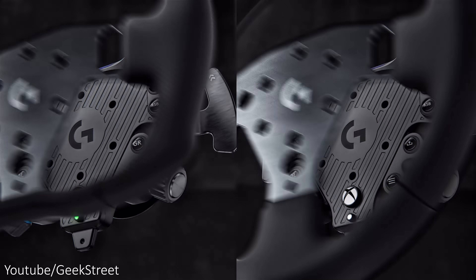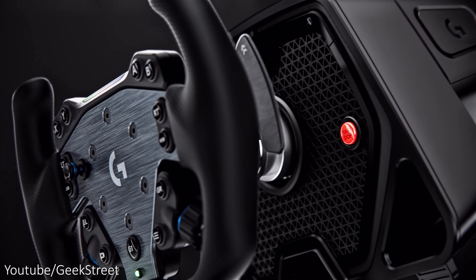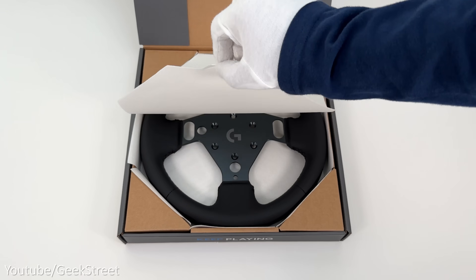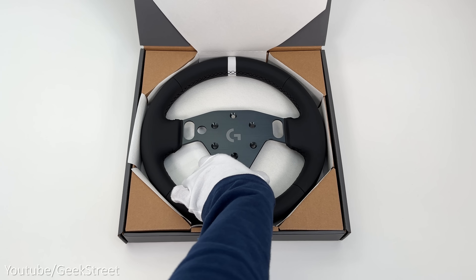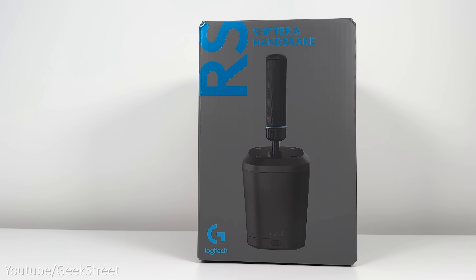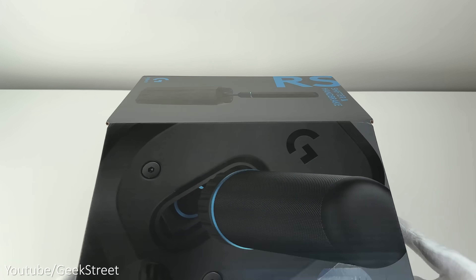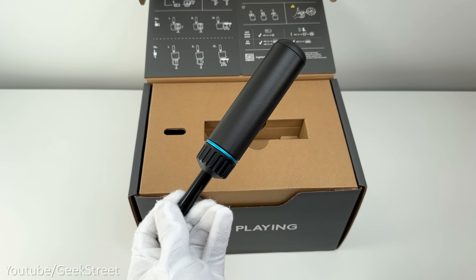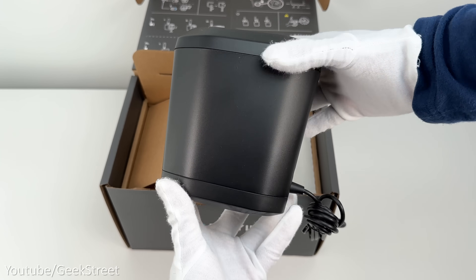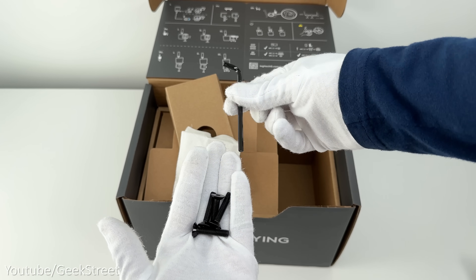Logitech G have introduced two new wheel offerings which can be mounted on the wheel hub: the RS track wheel and the RS round wheel. Opening the RS round wheel box, inside you have the wheel and some documentation. Finally, we have the RS shifter and handbrake, which doubles up as a sequential shifter and handbrake. Inside that box you have the handle, a piece of paper with G Hub firmware details, a table clamp, the base, documentation, and a bag containing an allen key and four bolts.